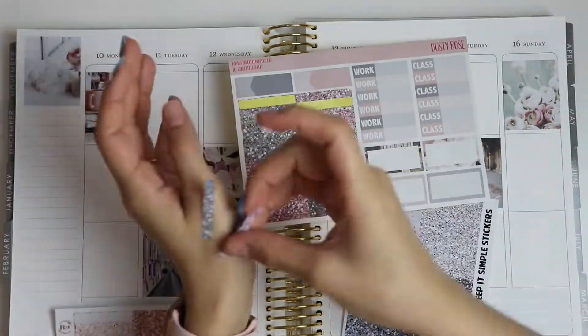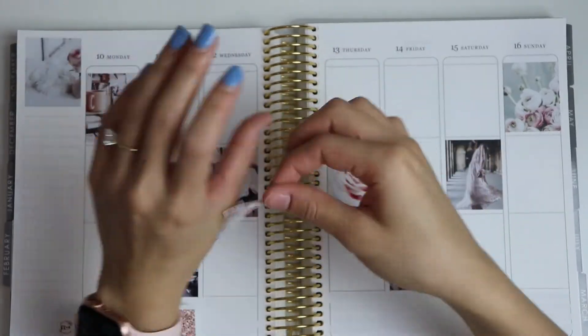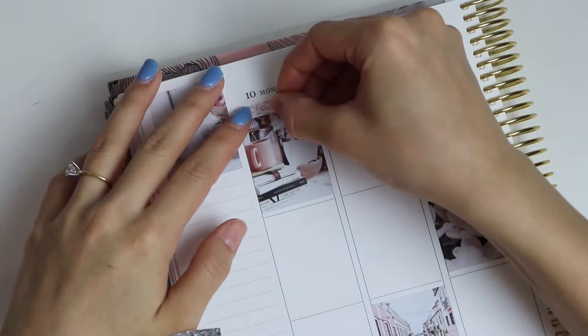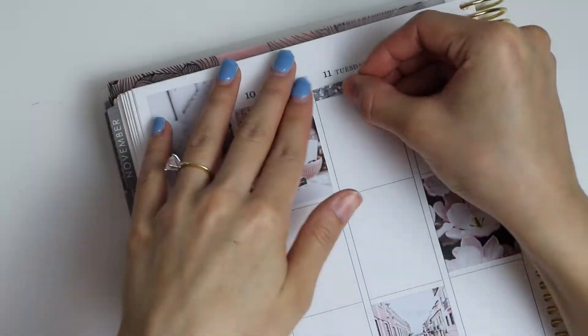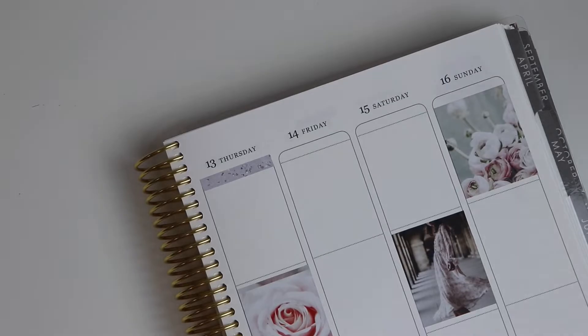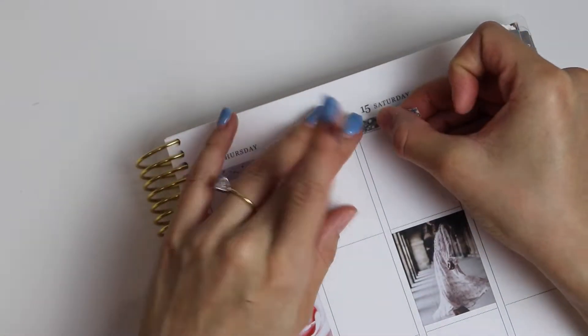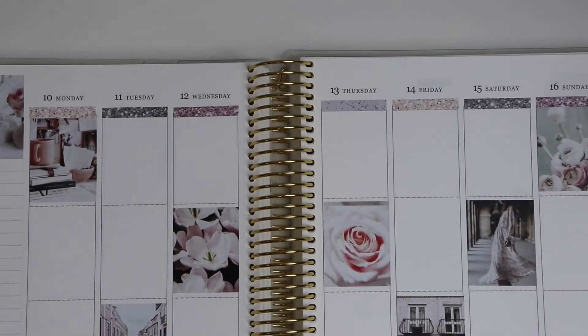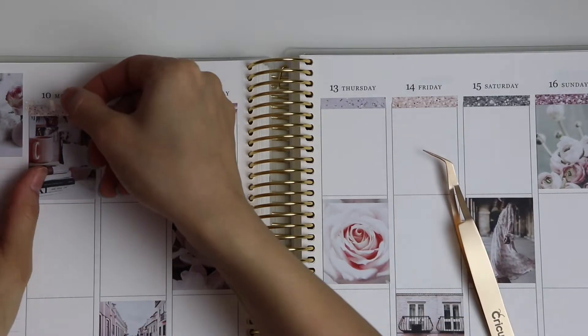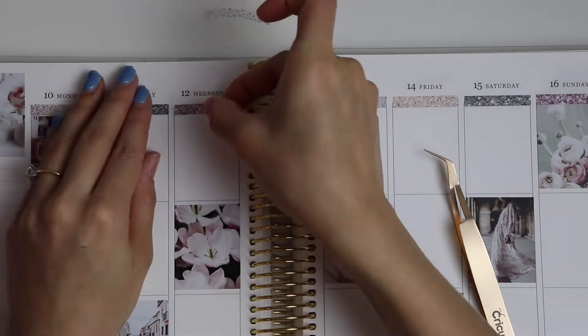I decided to go holographic this week with my foil. I won an album of foiled stickers and overlays when I went to the SPC planner party in 2019 in Austin. I thought it would be fun to finally stop hoarding those things and actually start using them in my spreads. So after I lay down all of my headers, I go ahead and show you guys what it looks like with those overlays.